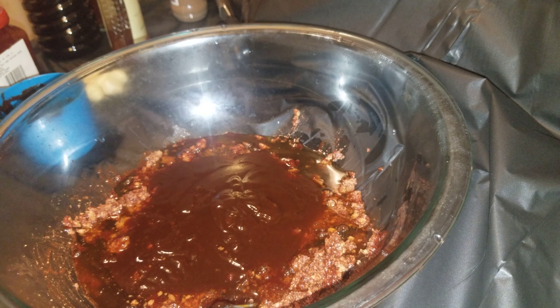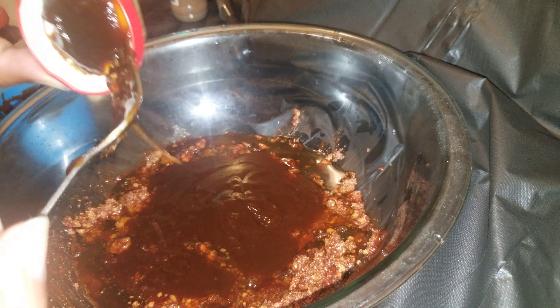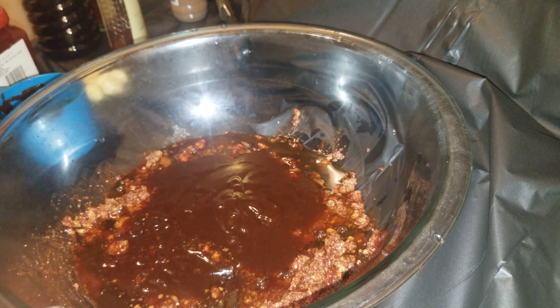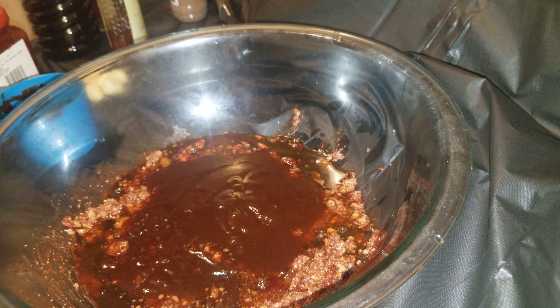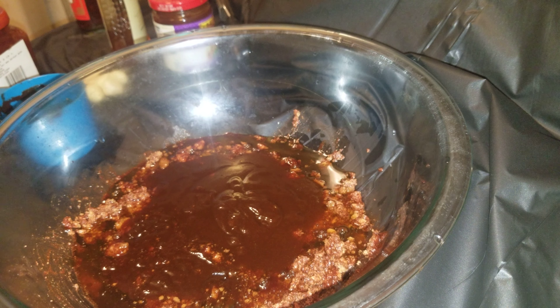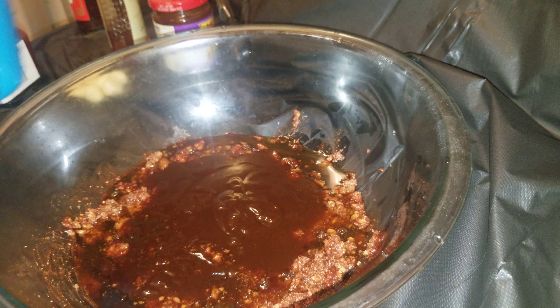You can find hoisin sauce anywhere — they have it at Walmart and Asian grocery stores, it's easy to find. The only thing here that's hard to find is probably that bean curd. For the rest of it, just visit your local Asian grocery store. Then we're going to put in a cup of soy sauce — everybody knows what soy sauce is.